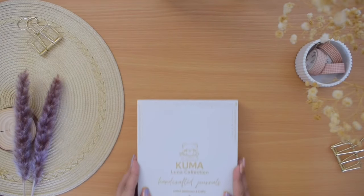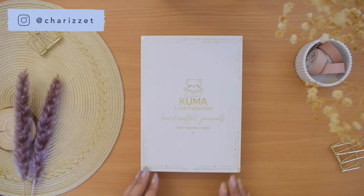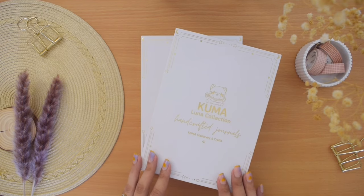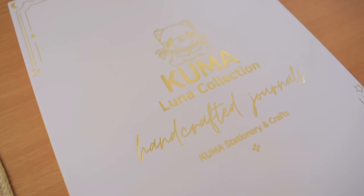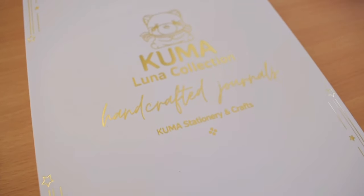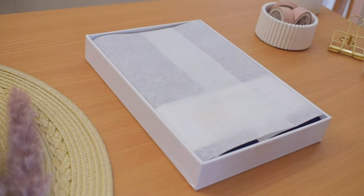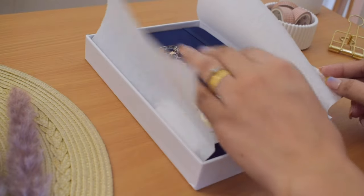Hi everyone, Cherise here and welcome to a new video. Today I'm going to be doing a review of the Luna notebooks by Kuma Stationery and Crafts that launched recently. I am very excited to be sharing all the features with pen and paint tests. For full transparency, Kuma Stationery and Crafts kindly sent me these notebooks for review and are also sponsoring this video. Regardless, all opinions here are entirely my own and I always do my best to give you honest feedback. So let's try these notebooks and see how they perform.